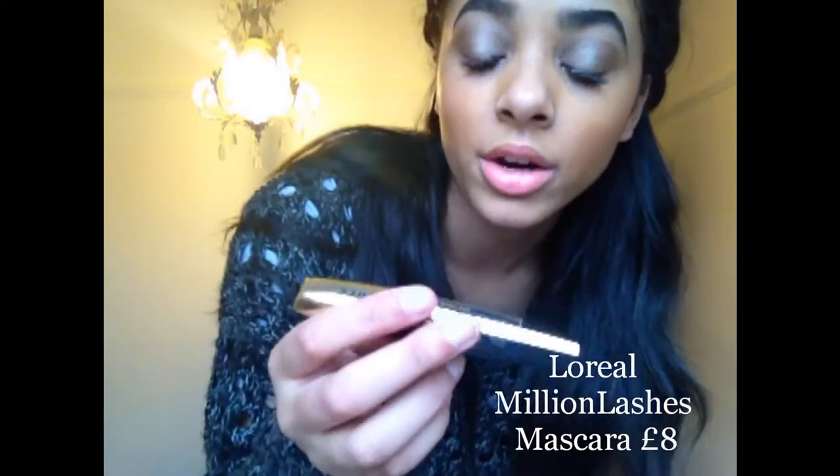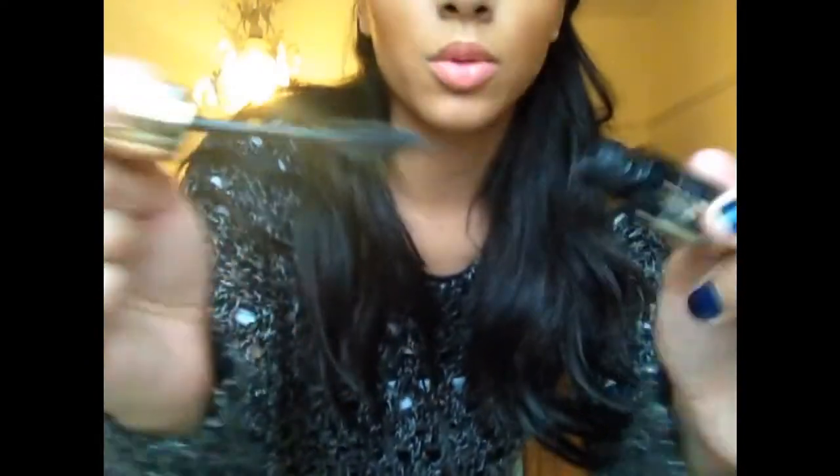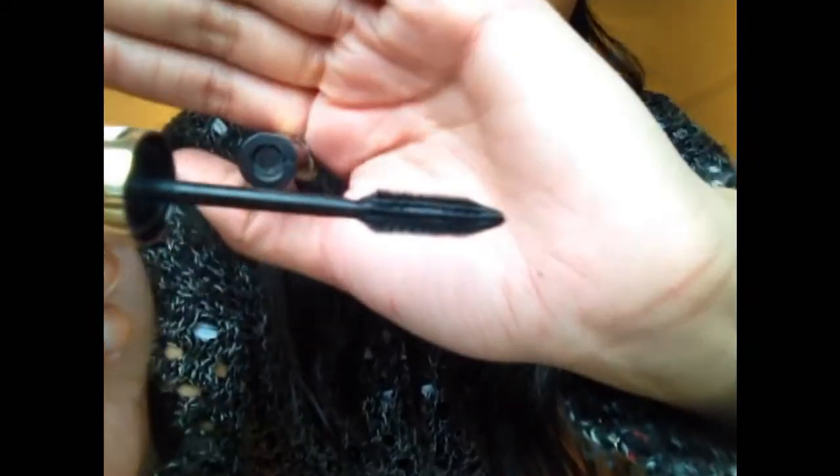And then I'll be using Volume Million Lashes by L'Oreal. It's a really really good brush — this is an extra black and it is really nice. I have got corner lashes on but yeah.